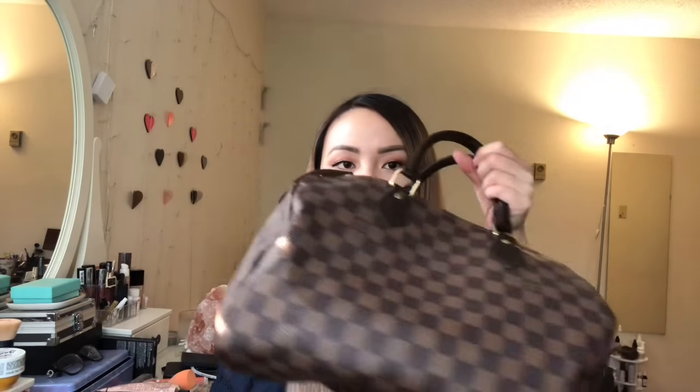Hey guys, welcome back to my channel! I know it's been a little while but I'm back, and today I'm going to do a review of my LV Speedy 30 — this bag right here — and this is in the Damier Ebene print. Sorry that it's all squished looking, guys.